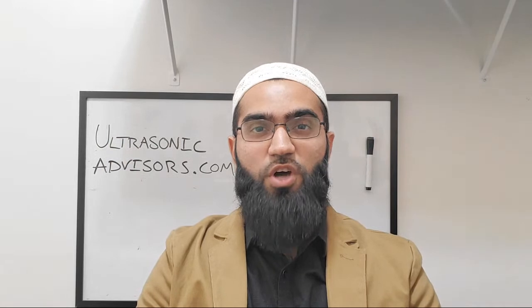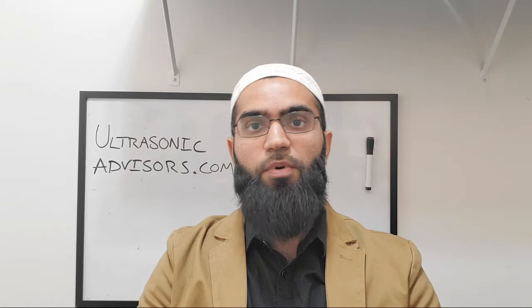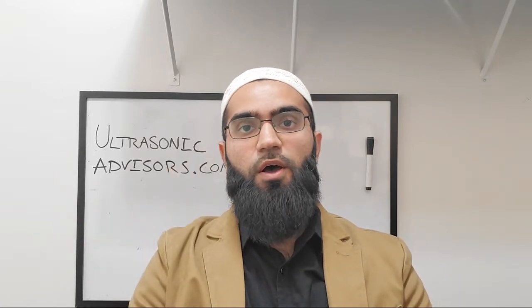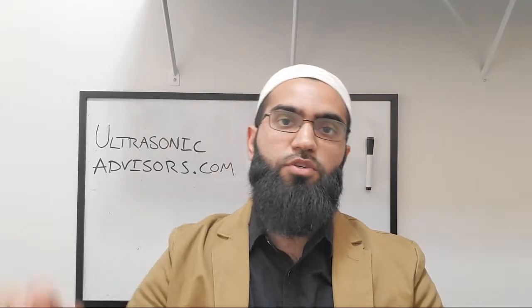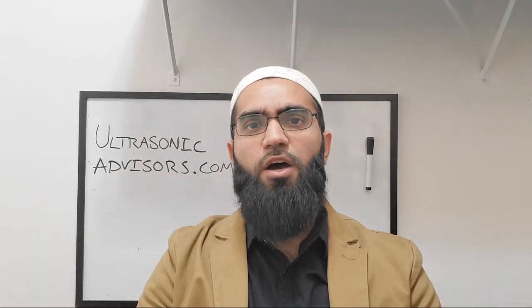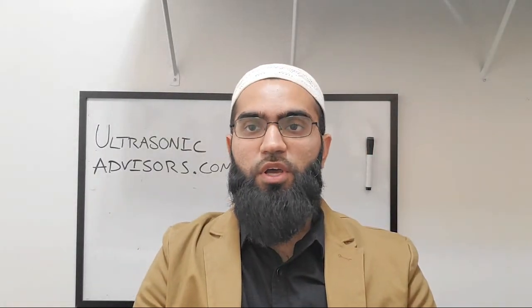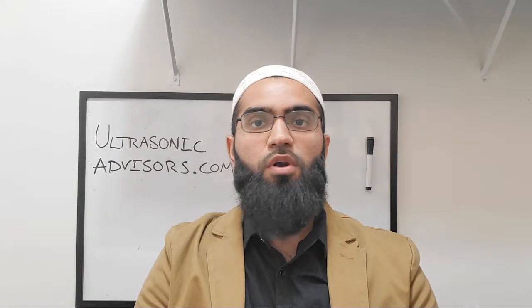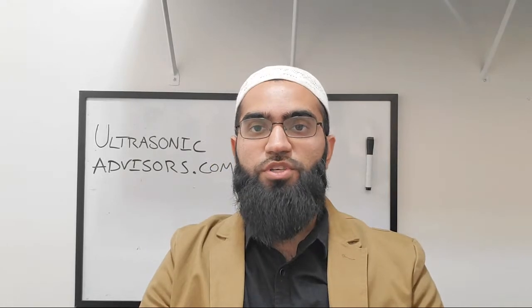My name is Dr. Shakhani. You have been watching the 17th episode of the Shock Show on piezoelectric transformers. I'd love to hear your comments and questions on this topic and for future videos. Be sure to check out my consulting website, Ultrasonic Advisors — there are links in the description, including a sign-up link to receive presentation notes you can review before watching. I look forward to seeing you in episode number 18. Take care.